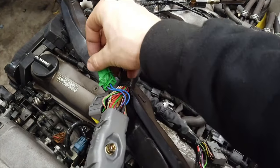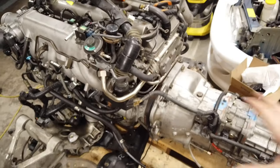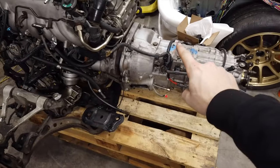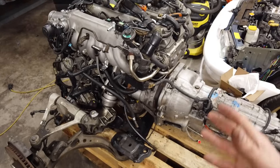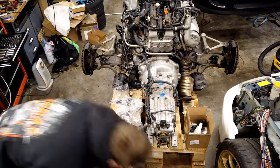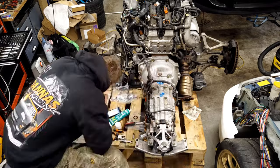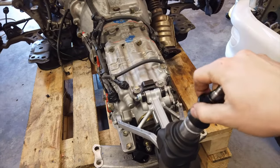That pretty much concludes all the custom work needed for the transmission to work. All that's left is setting up the clutch pedal with the correct travel so it doesn't blow out the hydraulic release bearing. Otherwise, all it needs is some fluid, which I'll refill now before putting everything back in the car, and then installing everything back as it should be on a six-speed Supra. It's the moment of truth — the shifter works perfectly, even reverse goes in. Now let's put the engine back in the car.